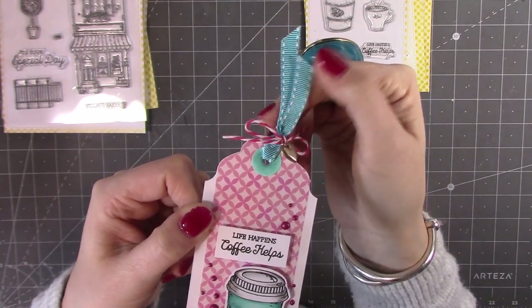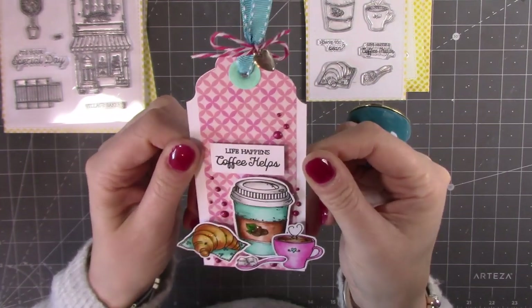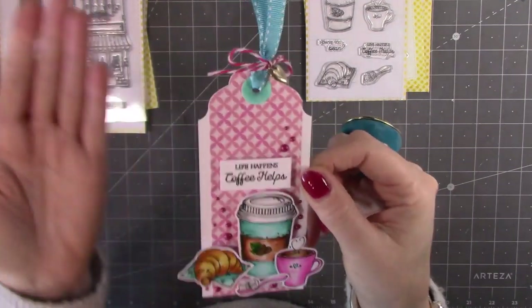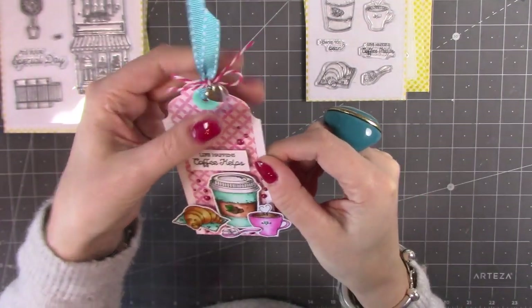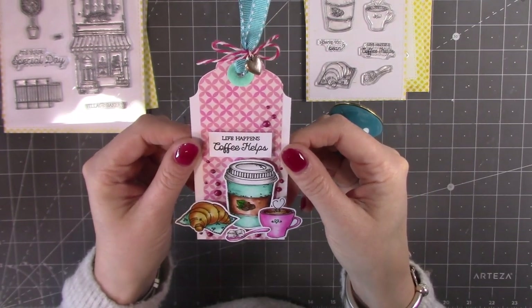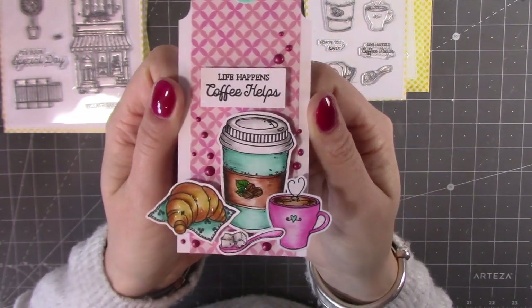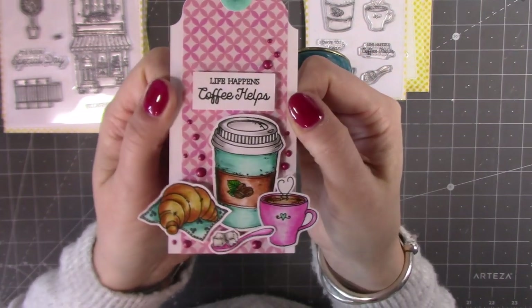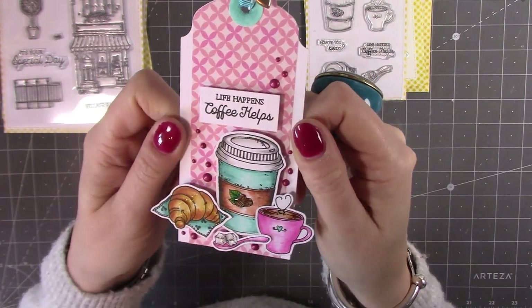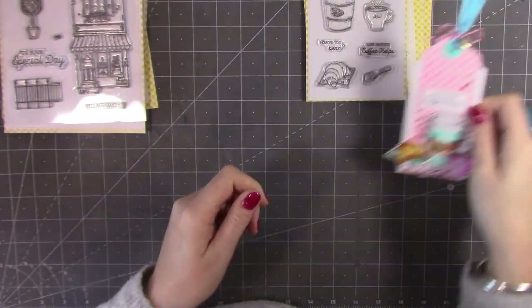I've also added some nuvo drops for texture, a little charm, some twine and ribbon, and papers from that paper pad. It just says 'life happens and coffee helps,' so I thought this would be nice to add to a gift — you could buy a bag of coffee beans and have this little tag hanging off it as a nice little token gift. The images are very detailed and really easy to color. Colored pencils are one of my favorites and I find them very easy to use.